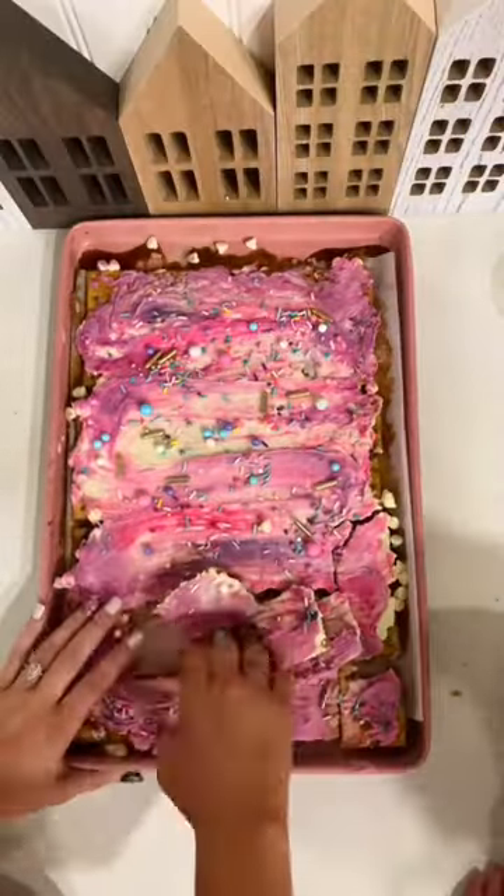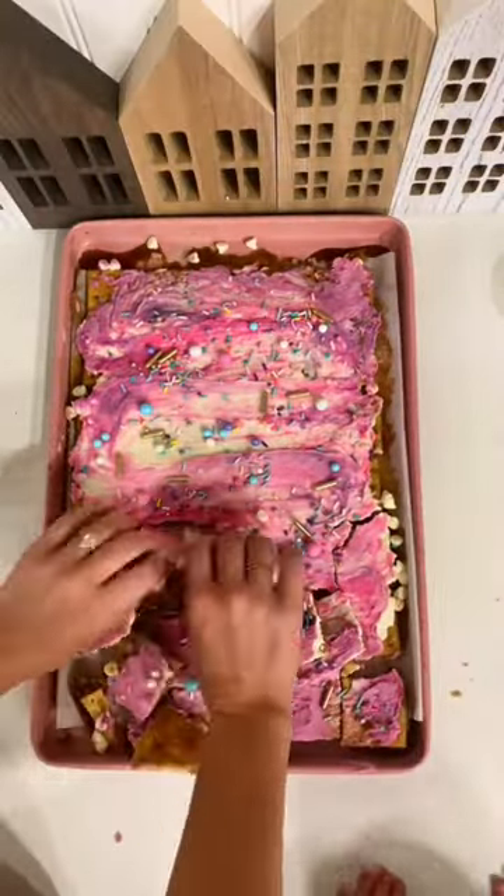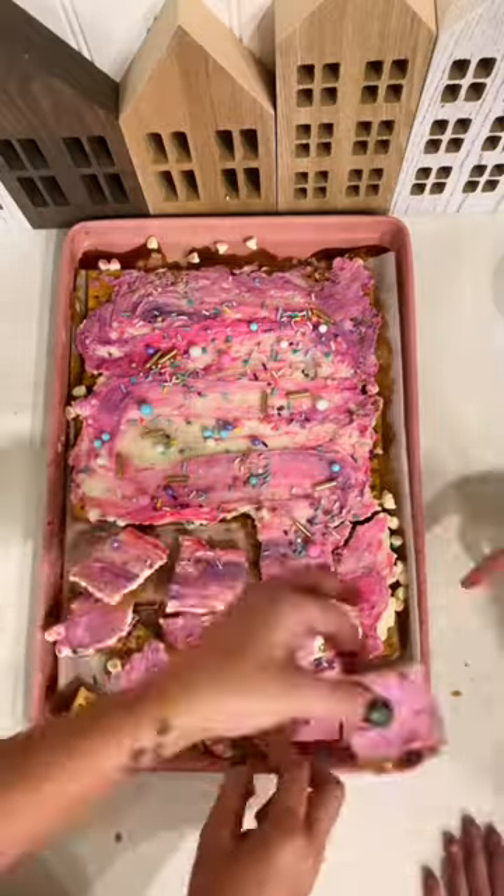Then you're going to pour an entire bag of white chocolate chips over top and start to spread them with a spatula. I added food coloring and then once I was done with that you can top it off with sprinkles.